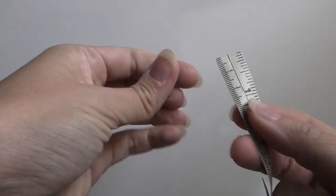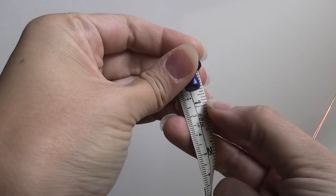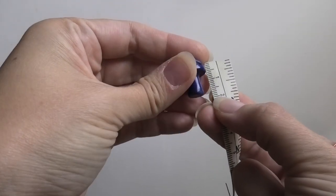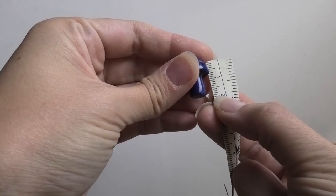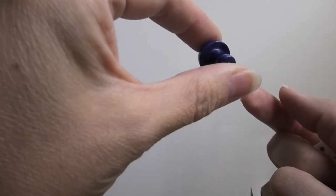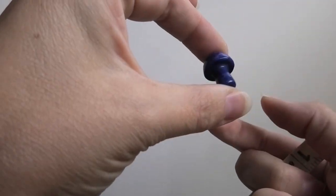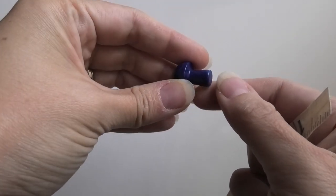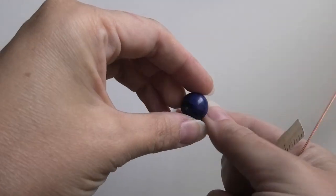The little mushroom I'm going to be using is just a little bit less than an inch — about three quarters of an inch, or about 20 millimeters. Here's what it looks like: it's just a little three-dimensional mushroom, and it's a dark blue color because it's lapis lazuli.